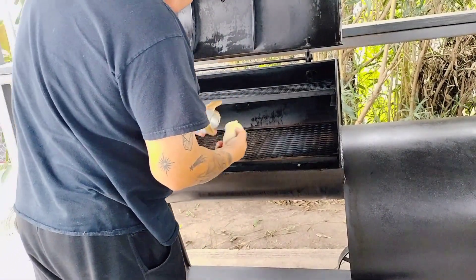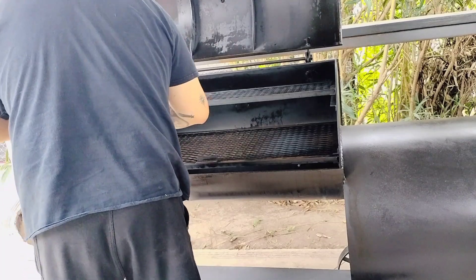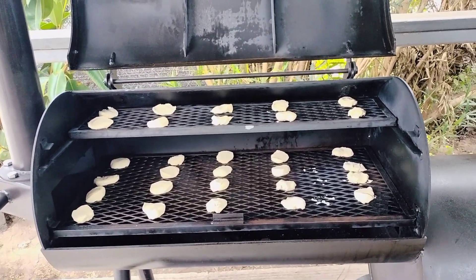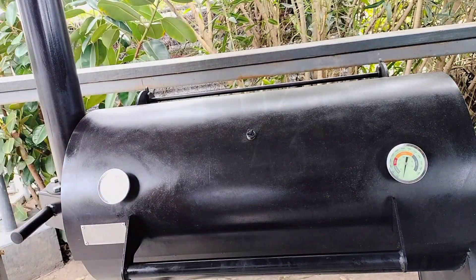For the test, we will be doing five rows of four biscuits each on the lower grate and five rows of two biscuits each on the higher grate. That's a total of 20 biscuits on the bottom and 10 biscuits on top. Hopefully, this will give us a good indication of how this smoker handles heat airflow.